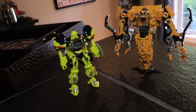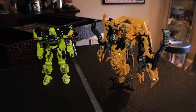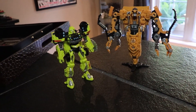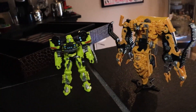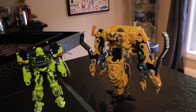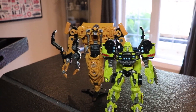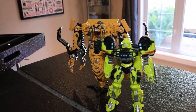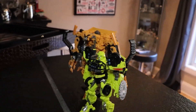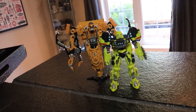I want to talk about the plastic quality real quick — it's gotten so much better from Wave 1. Comparing it to Ratchet, Ratchet feels like crap next to Skipjack. I just wanted to say how much it's improved with the overall evolution of this line. The plastic quality, for the most part, is pretty spot on now. You do get a few misses, like car mode Shatter — don't buy that thing. I mean, if you like it go for it, but if you want a Shatter, buy the plain one.